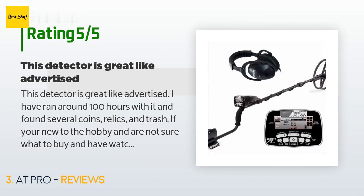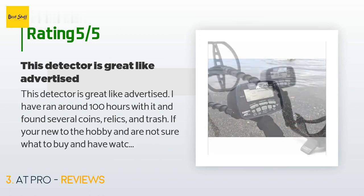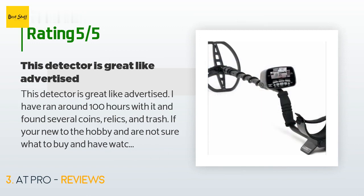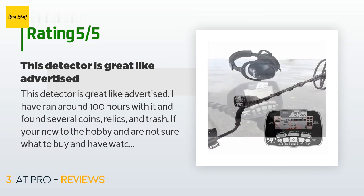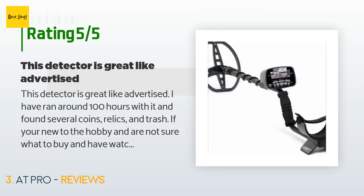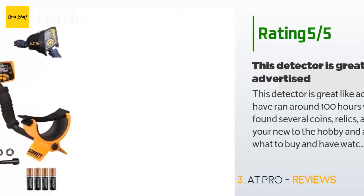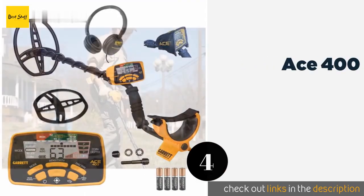A customer said: this detector is great as advertised — I have run around 100 hours with it and found several coins, relics, and trash. If you're new to the hobby and not sure what to buy, go with this one, you will not regret your choice. It's great for new or seasoned people. It is a little on the heavy side — a 5x8 coil can solve that issue, but you have to buy it separately. I've had three detectors: the Indy, the ACE 400, and this one — it's my best.